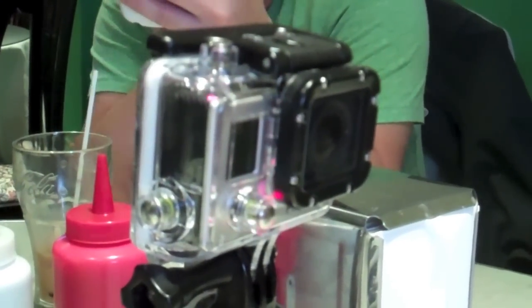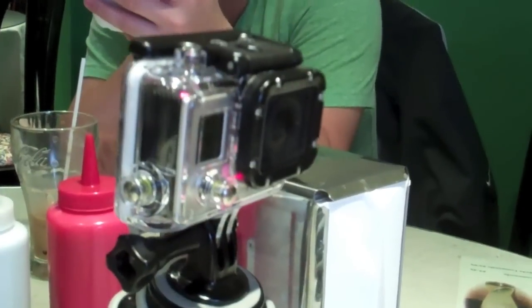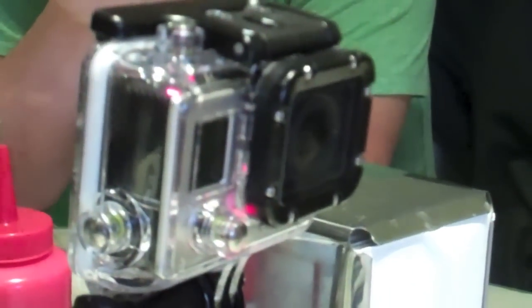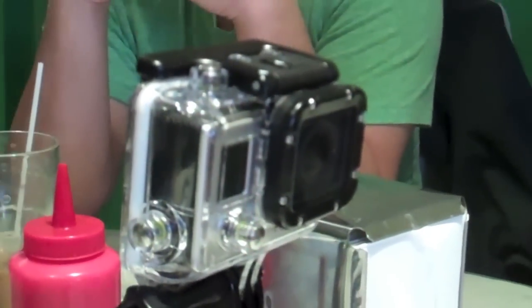If you're looking for an action cam, particularly one that's very durable, gets great low-light performance, and has lots of shooting modes, give the GoPro Hero 3 Black a look. And that's the Gadget of the Week.